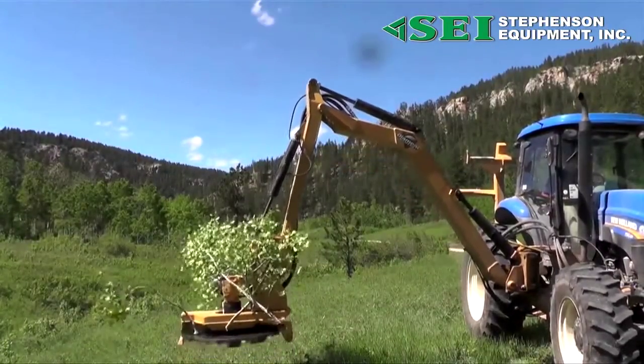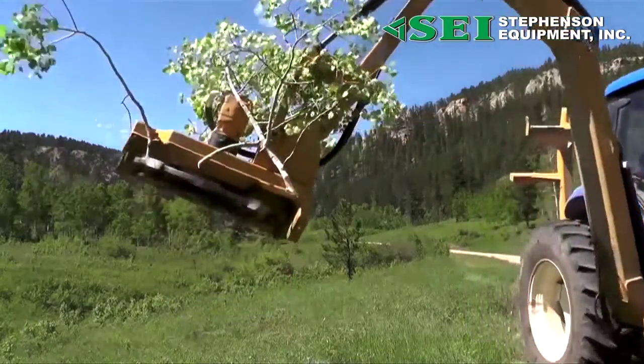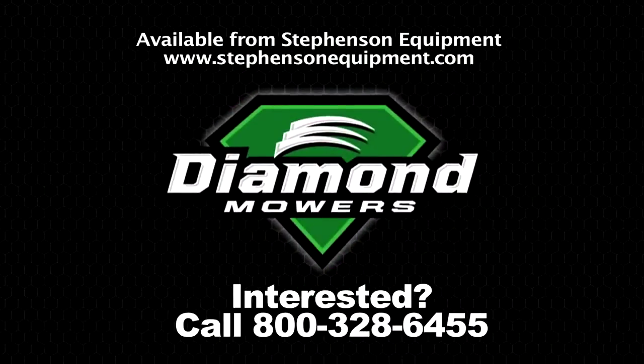Now that's smart! This compact, boom-mounted forestry head was designed exclusively for brush cutting applications, so you can cut, grind, and mulch without breaking the bank.